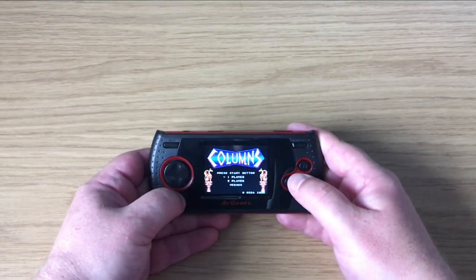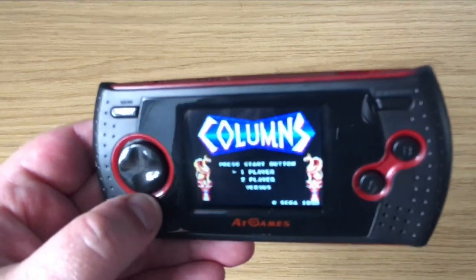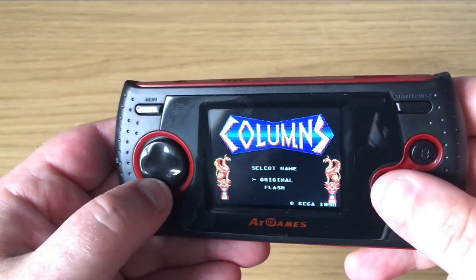Without further ado, we'll try the Game Gear experience and we'll play one of the classic titles, which is Columns.